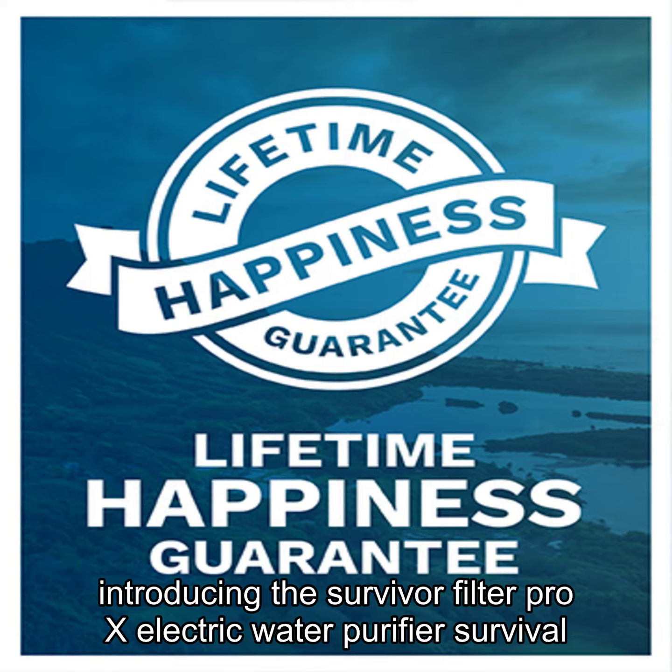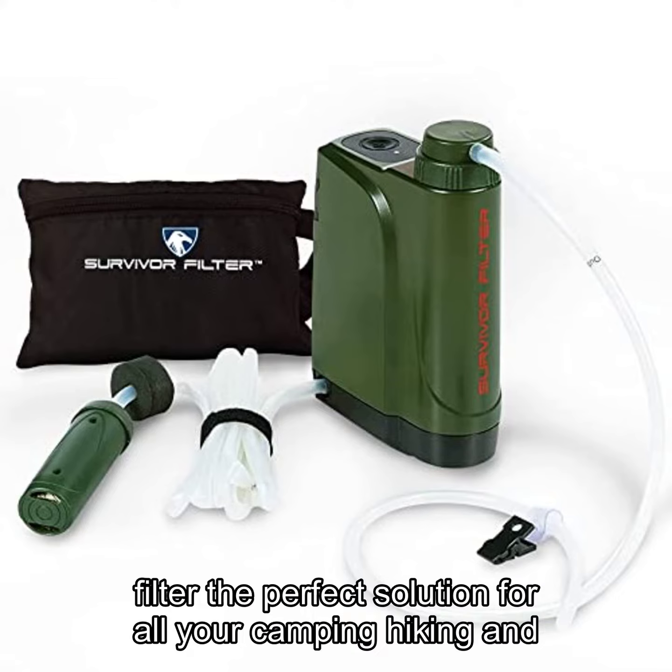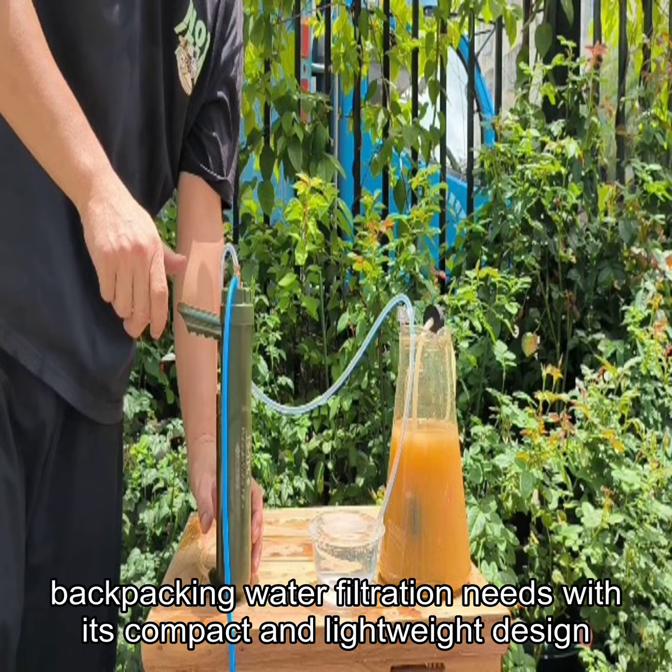Introducing the Survivor Filter Pro X Electric Water Purifier Survival Filter — the perfect solution for all your camping, hiking, and backpacking water filtration needs.